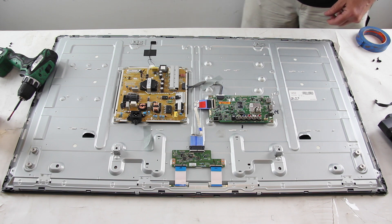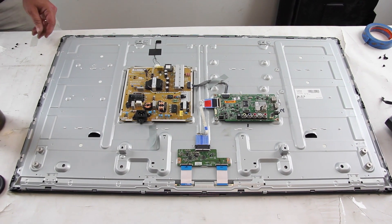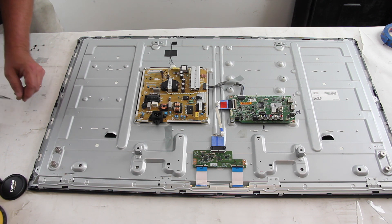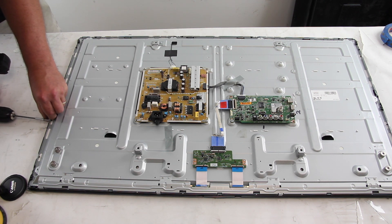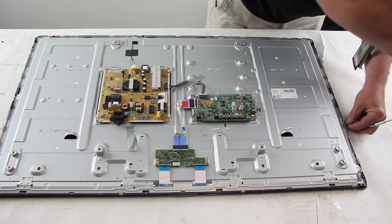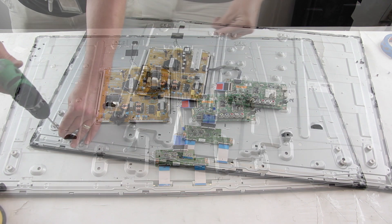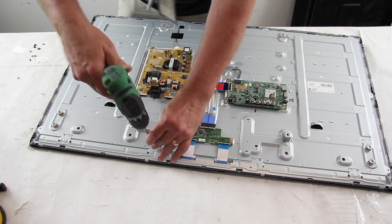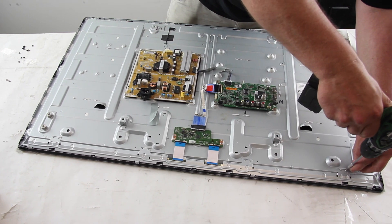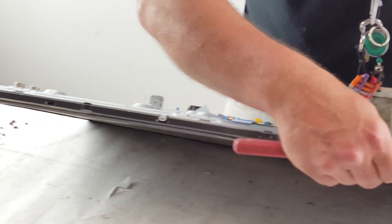We may also speed up the video on some parts to help shorten the video. Remove the screws on the buffer board covers. You may need to use a 5-in-1 tool or something similar to pry the clips free on the bezel.